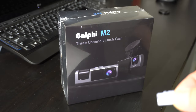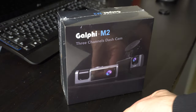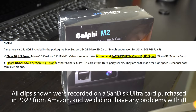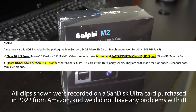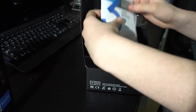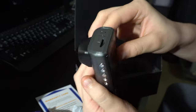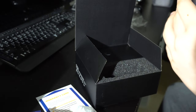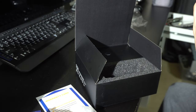It does not come with an SD card. It recommends not using the SanDisk Ultra — and that's just what we happen to have — so we're going to try it with the SanDisk Ultra and see what happens. Opening it up: we have a user manual, a warranty card, and the camera itself. There's the SD card slot.